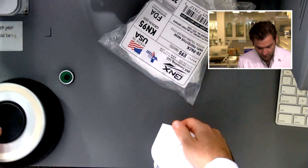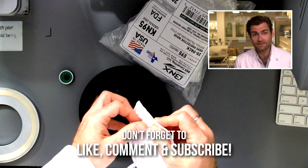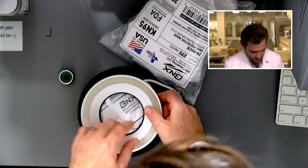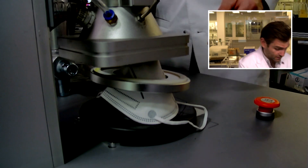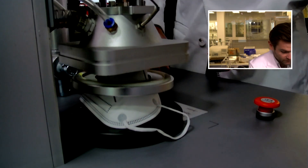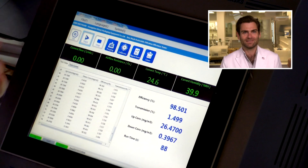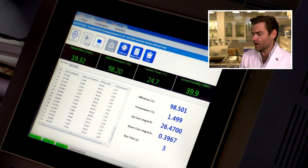I'm very excited — witnesses around me last night when I saw this come through heard me say 'oh my god, I think this is a real KN95 mask,' which you just don't find nowadays. Just kidding — it's a new standard.